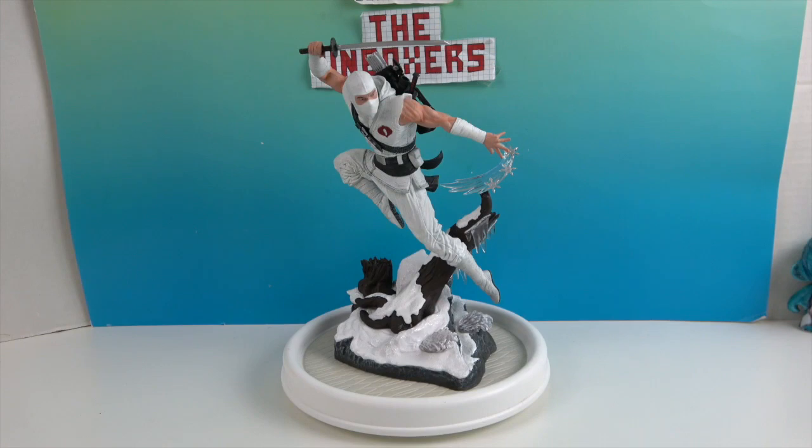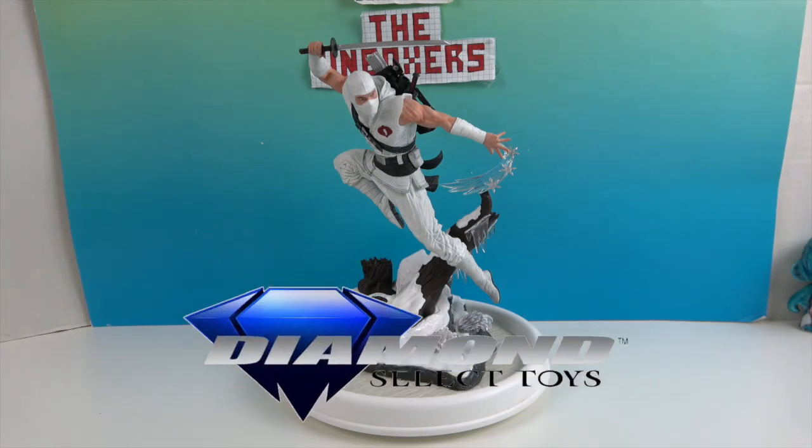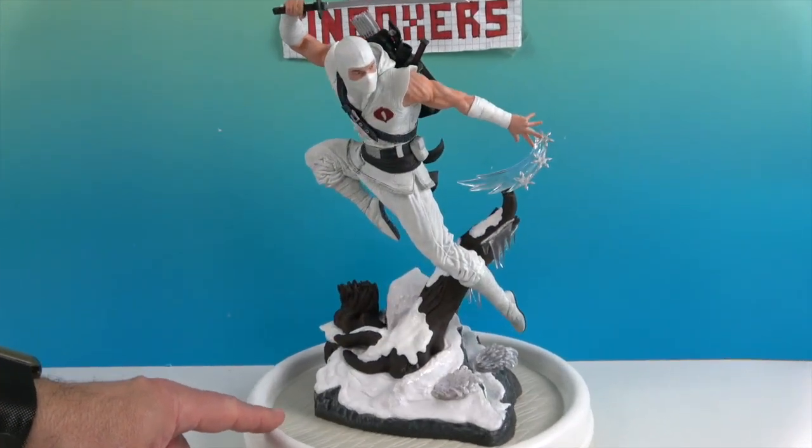He is another great PVC diorama. We want to say another great big thank you to Diamond Select for sending him to us for free to share with you today. Thanks so much for watching — as always come back and see us, like, subscribe, and we will see you next time.